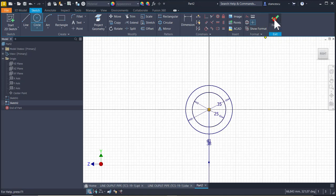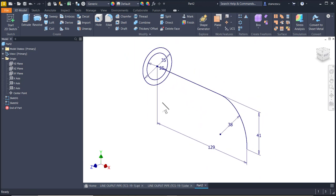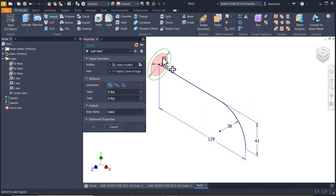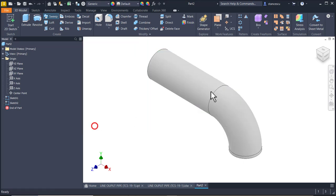Finished sketch. We apply now Sweep for this area about this curve. OK.